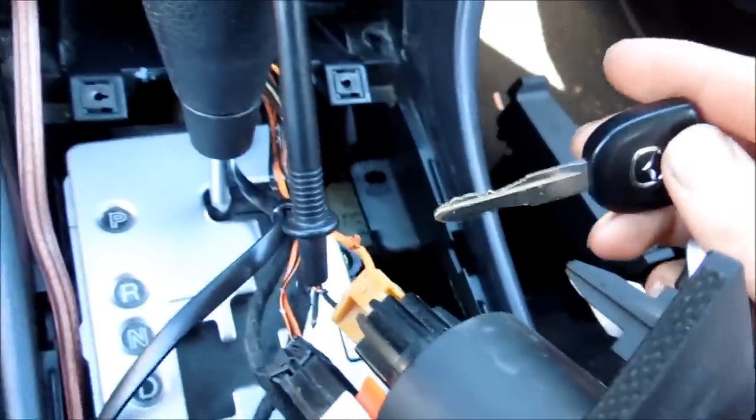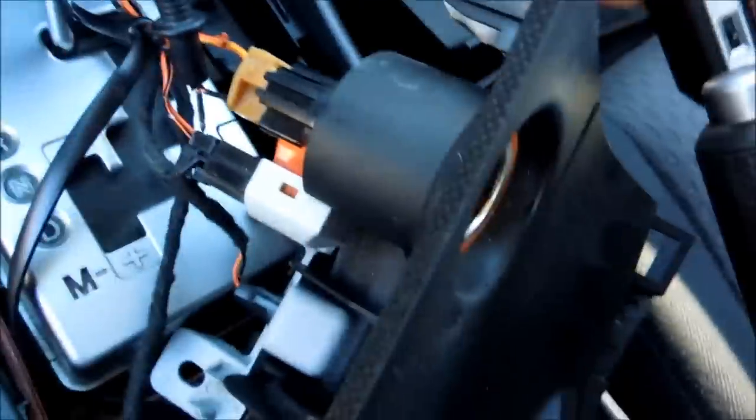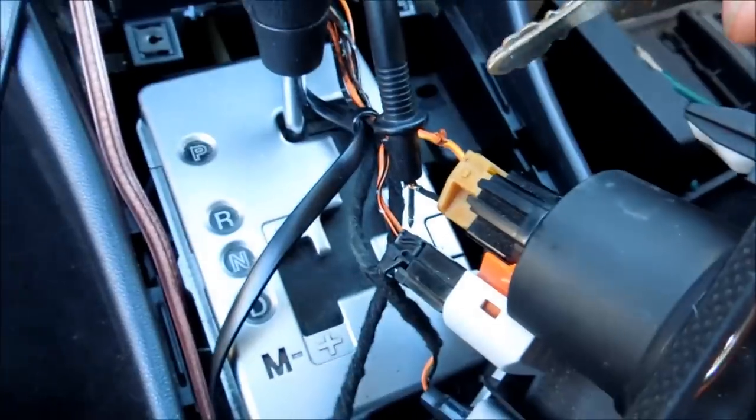The next thing you're going to want to do is strip your two wires on the back of your cigarette socket back. Once you've stripped them back, now we can test them.